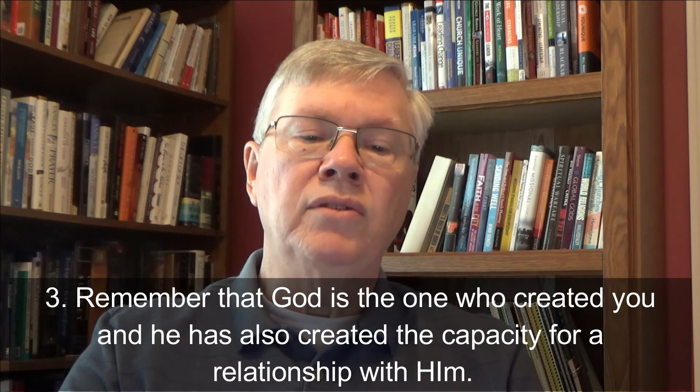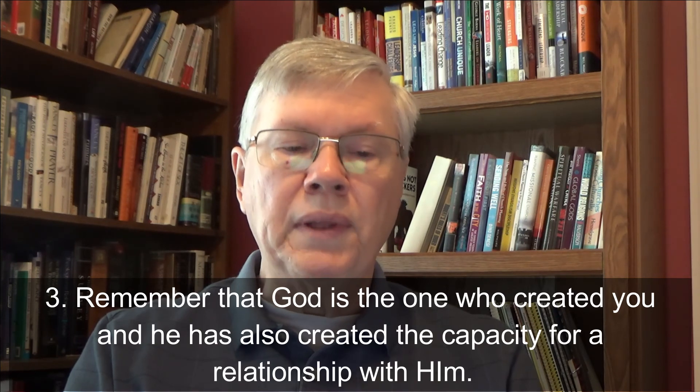Three, remember that God is the one who created you and he has also created the capacity for a relationship with him. I think this is the most hopeful part of Job's rather depressing speech. God made each one of us — he knit us together, he gave us our minds, our intelligence, and our abilities. We have to agree with the popular expression: 'God don't make no junk.' Each one of us has a capacity for greatness because we can know God and be molded — or sometimes remolded — in the shape that best suits his purposes. So what do you need to do to get right with Almighty God, the God who created you in his image? Do you need to confess your sins against God or even against other people? This may be your opportunity to make things right in God's sight.